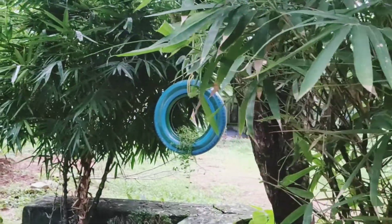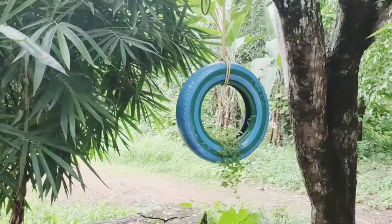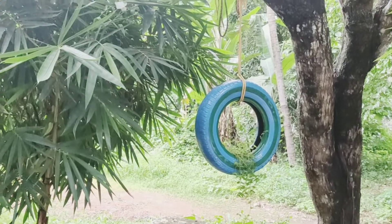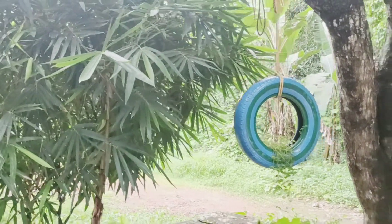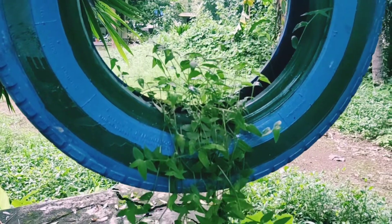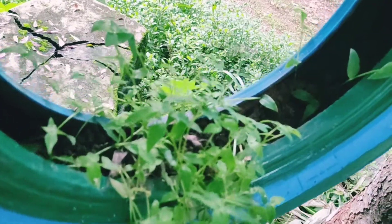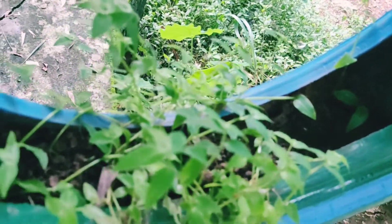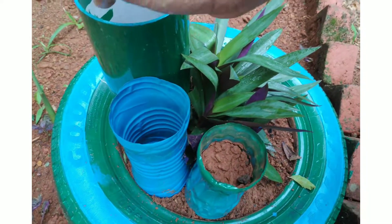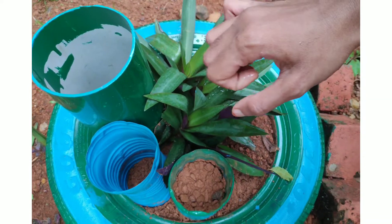This tire is hanging. I made a few holes and used a little layer of green in the front of the planting area.